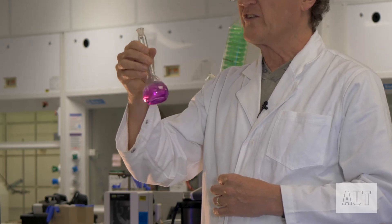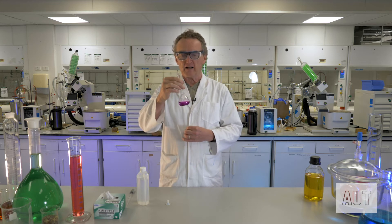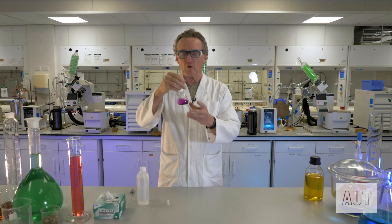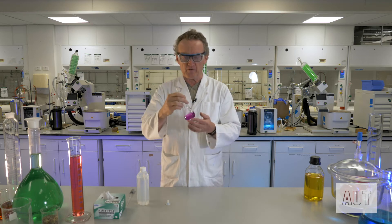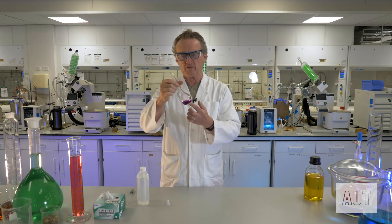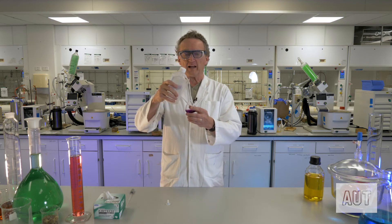Before you fill it all up, make sure that you dissolve everything. It's a lot easier to dissolve it when the volumetric flask is half full than it is when your level of solvent is all the way up there. So add a small amount of your solvent — in this case water — and give it a good shake until you're absolutely sure that all of the potassium permanganate has dissolved. It looks pretty much like it has. Then you can get on to the serious business of making it up to the mark.